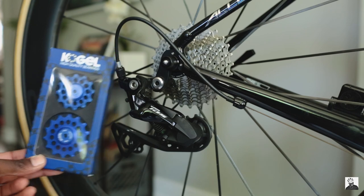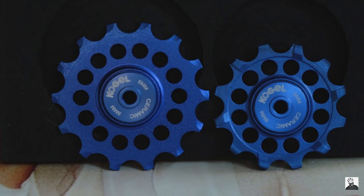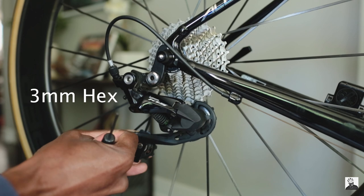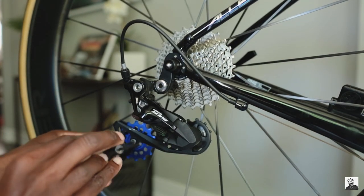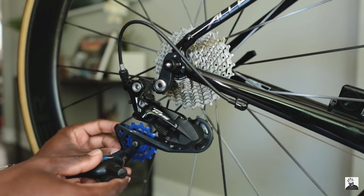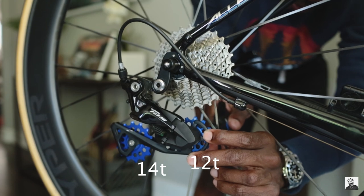Moving on to the pulley wheels — they are made of aluminum and the bearings are also ceramic. These were super easy to install. I had originally considered buying a full oversized derailleur and pulley wheel system, but didn't feel like spending $400 to $500 on that. These oversized pulley wheels are a nice alternative. As for shifting performance out on the road, I haven't had any issues — whether sprinting or climbing, the oversized pulley wheels just work.